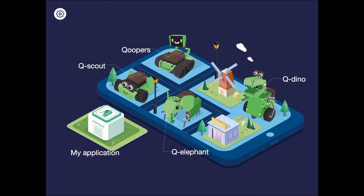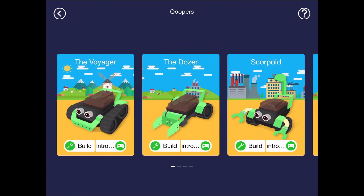Other kits, such as QOopers, have 6 different robots that you can build, and therefore there are 6 different pictures.